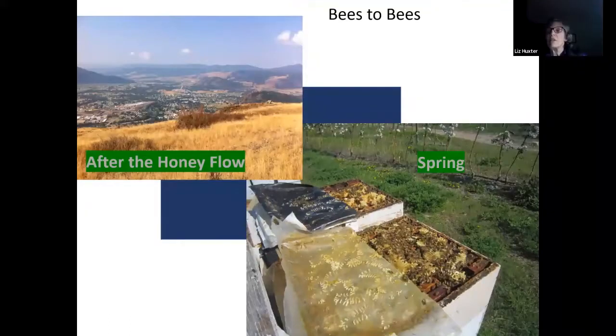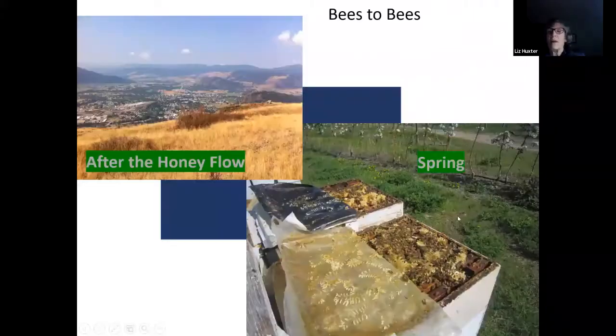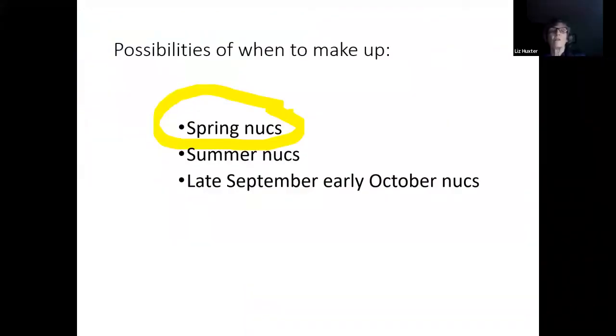There are different times during the season that you can make up your nucs. You can make them up in spring when things are just bursting with bees and honey and everything looks great, or you can make them up after your honey flow — but that's a little harder. We're just going to talk about spring because that's where we're at, and there's enough detail there to cover without going into the different types of nucs you can make later in the season.